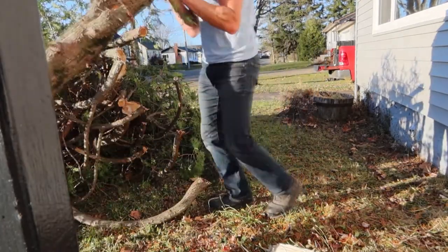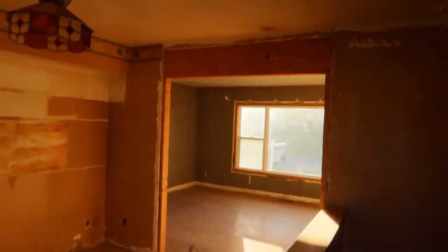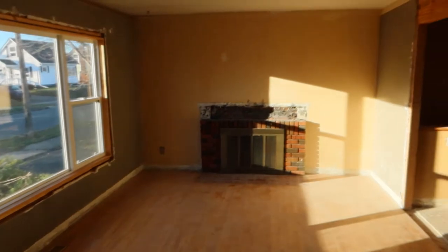We haven't started inside yet but here it is. Kitchen — double LPL. There was just a doorway there and I didn't like it. We're going to do a real nice fireplace there. I would love to keep this old hardwood floor but I don't think we can.